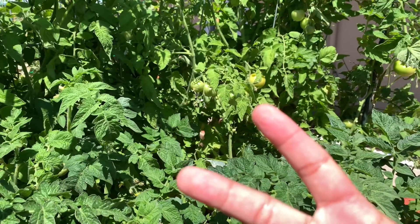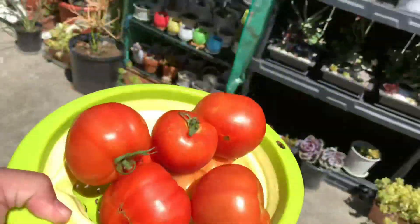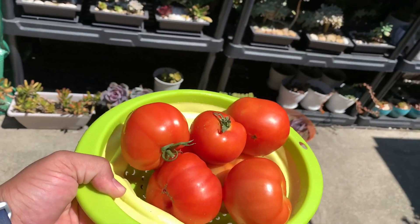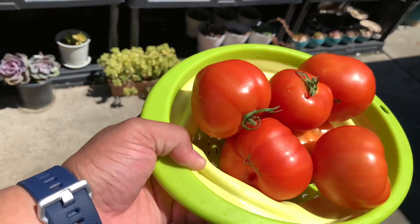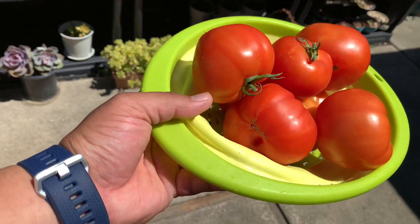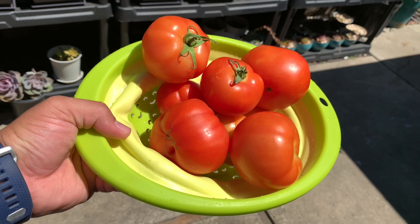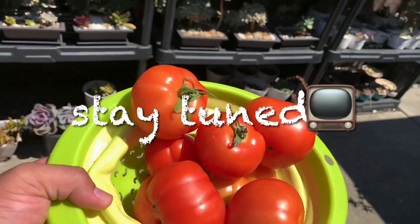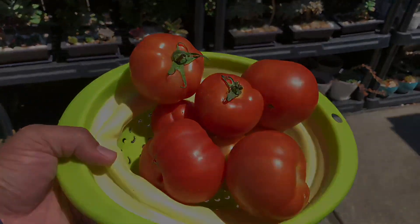I will be posting another one tomorrow. Peace! Here are some of the tomatoes that were picked a few days ago — these are Bush Goliath, the big ones.